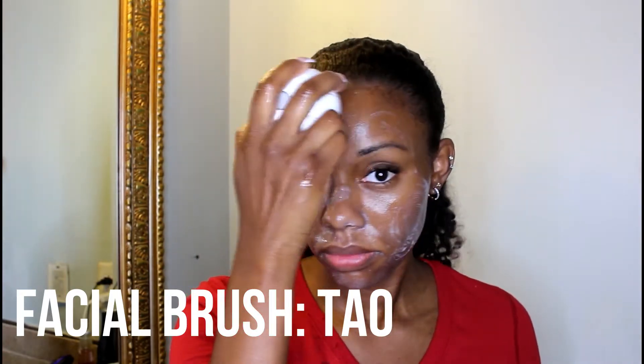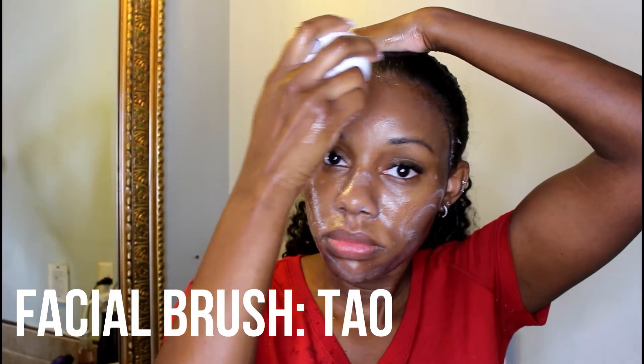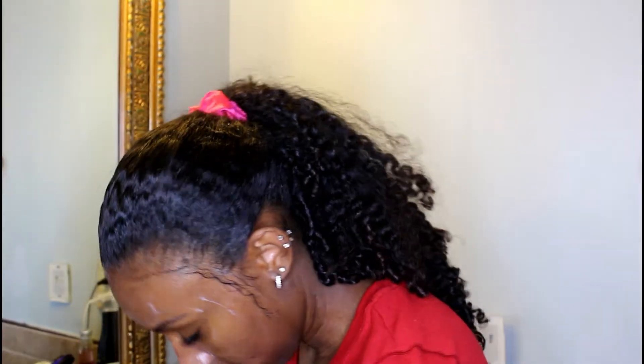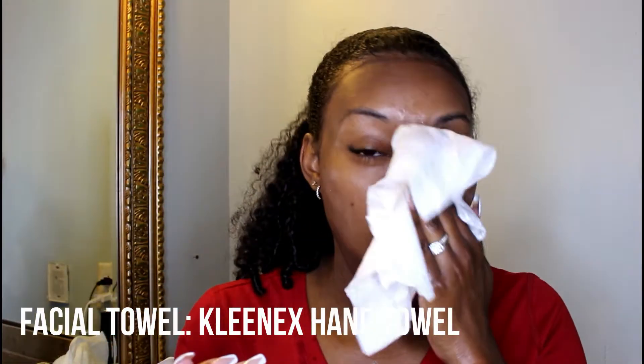I then dry my face with a Kleenex hand towel. The reason I use this instead of a regular towel is because towels can carry bacteria even after being washed, which can cause unnecessary breakouts and pimples. By using this disposable hand towel, I'm allowing my face to dry and eliminating any extra bacteria going back onto my skin.